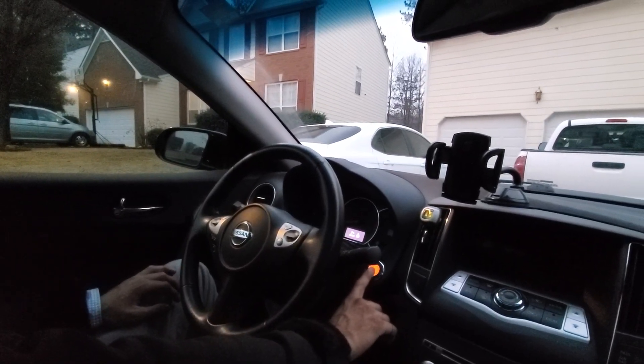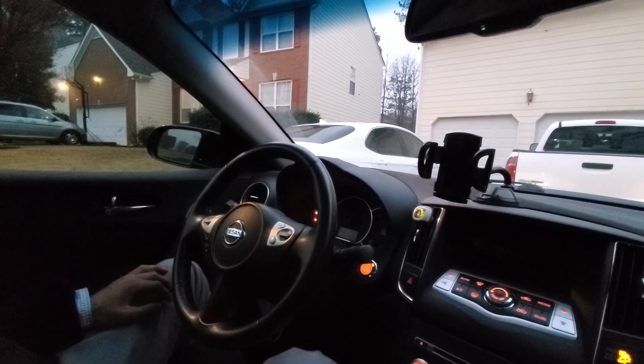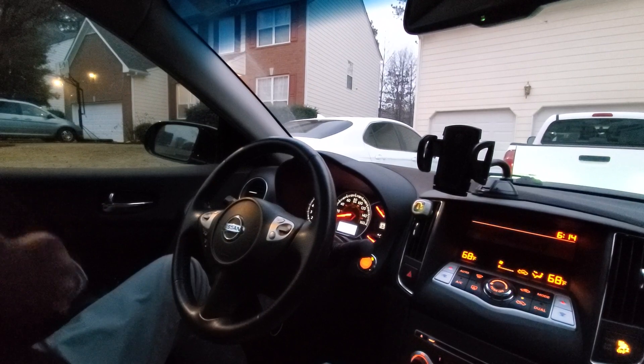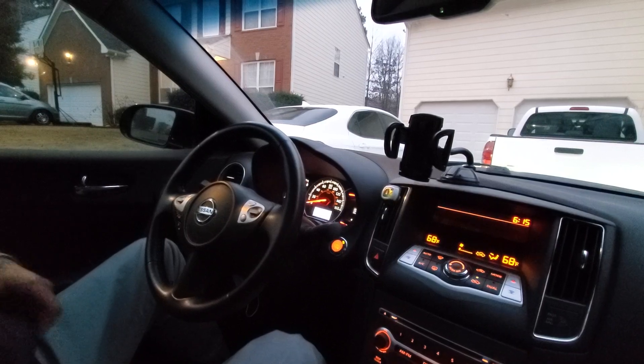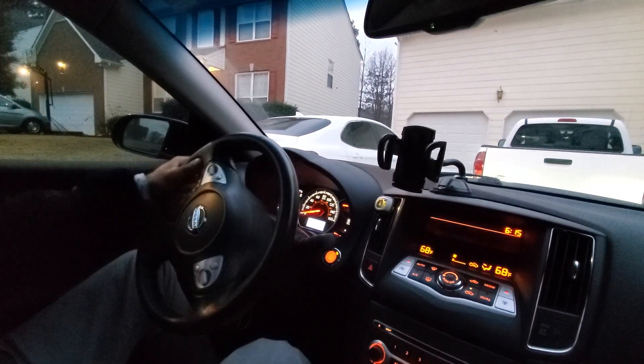Hey everybody, this is the 2014 Nissan Maxima Part 2. We're going to do a test drive on this car. In this test drive I'm going to go over how the car feels, how the driving performance is, how the transmission performs, and how the engine performs. So let's get back on the road.